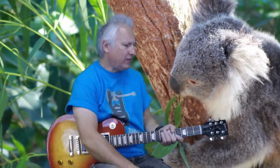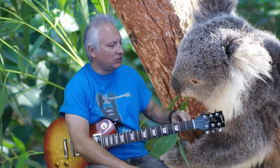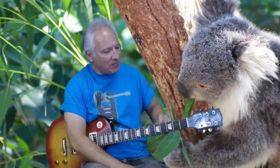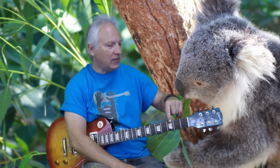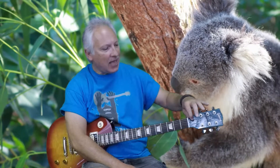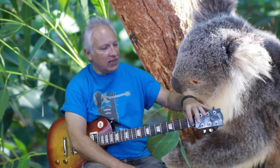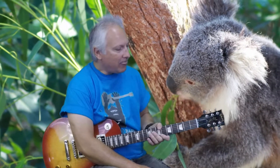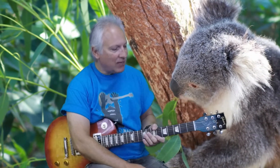This song was originally recorded with an open tuning, which means we tune the guitar differently than we normally tune it. The tuning used was called DADGAD, and what that means is starting with your sixth string it would be tuned D-A-D-G-A-D as you go from the bass notes to the treble notes. You can tune it that way if you want.